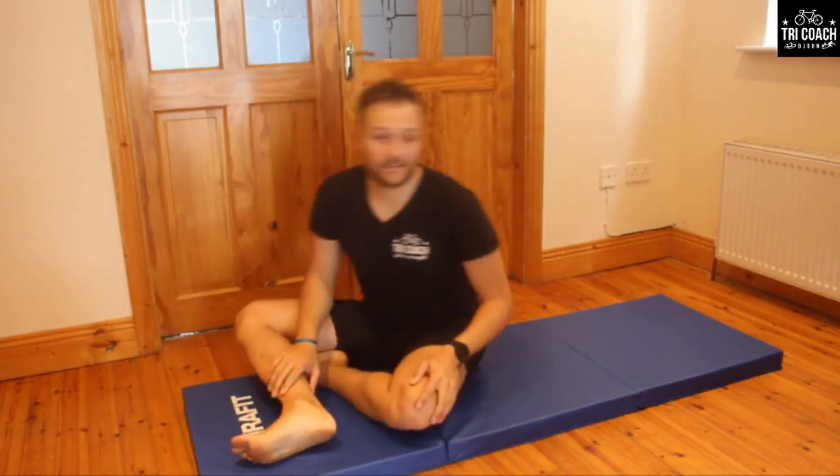Well done guys — that's us done for today. Remember there are more videos coming up. If you want triathlon-related content, click the subscribe button and the bell notification and you'll get notified whenever a new video comes up. If you have any suggestions, send me comments or a direct message. Thank you very much — I hope you enjoyed it, I hope you learned something, and I'll see you next time.